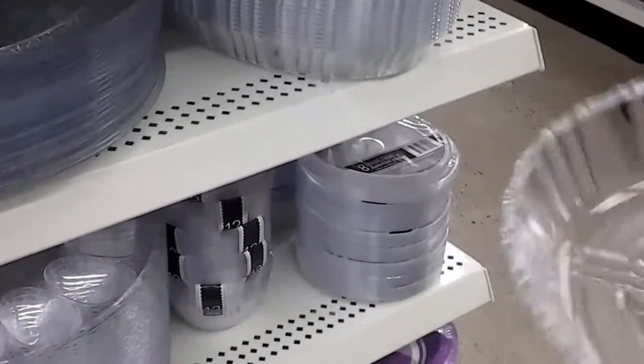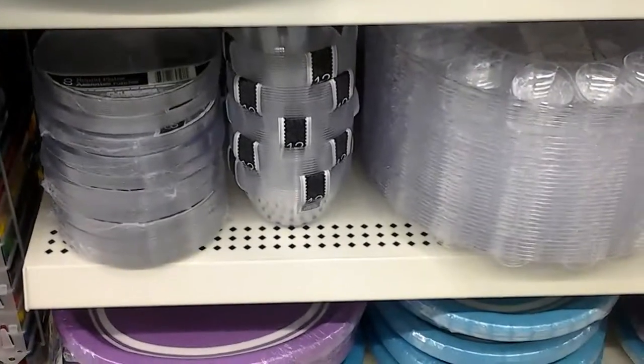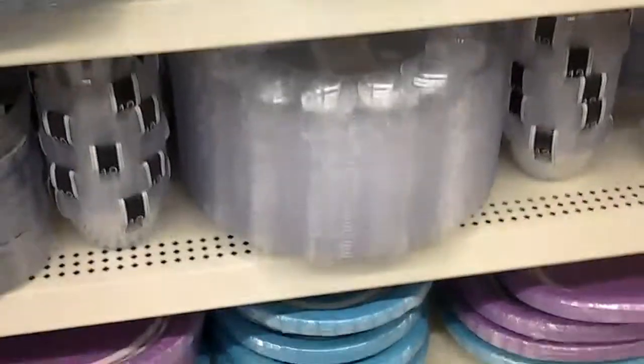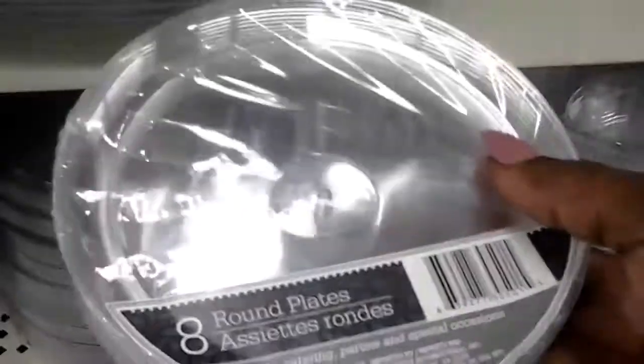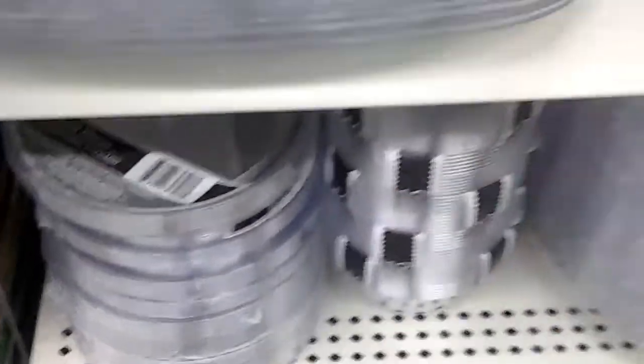I don't know if I want to get the round ones or these. Let's see what else they have down here. I'm going to look around a little bit more. Just looking at these little plates they have — those are cute. You can use these for like candle holders, that would be cute. Little cups — that is really, really cute.